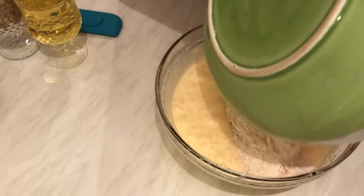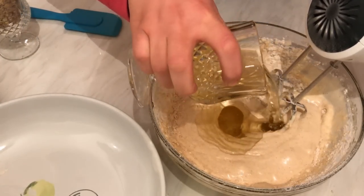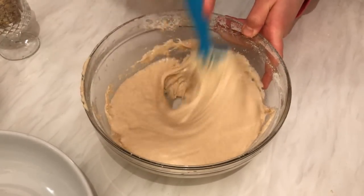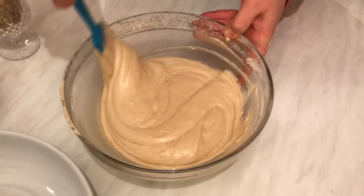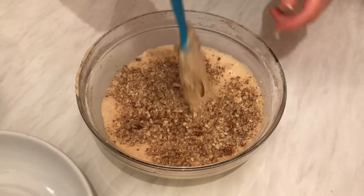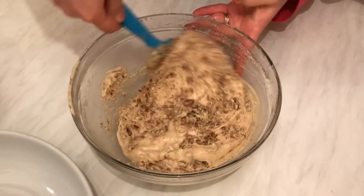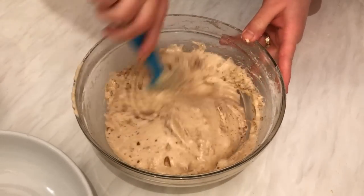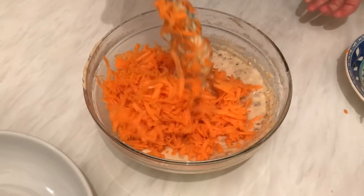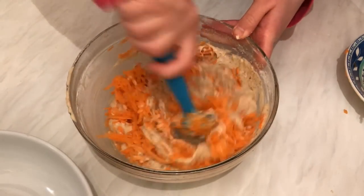Now I'm going to add the flour mixture and mix them, and I'm also going to add the oil. I don't need the hand mixer anymore. Now I'm going to add the nuts — as I said, you can use any kind of nuts you like; I'm using walnuts and cashews. And I'm going to add the carrots. Mix them very well and our mixture will be ready to bake.